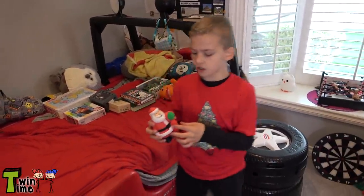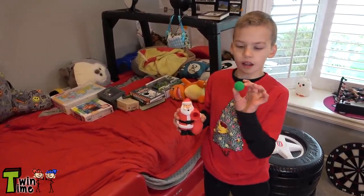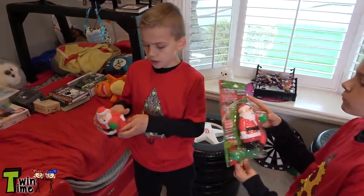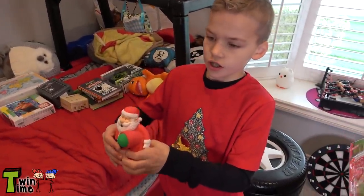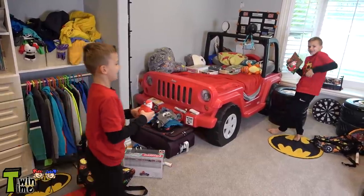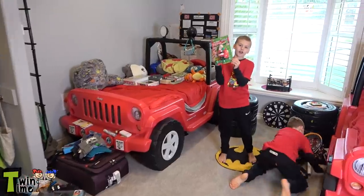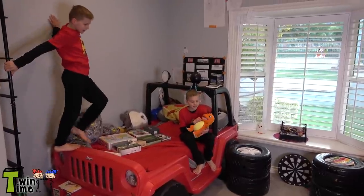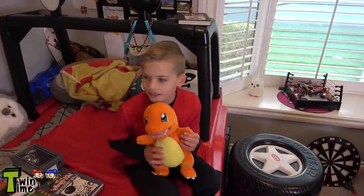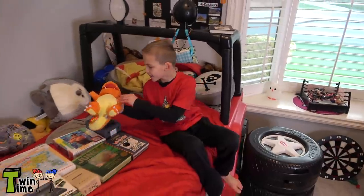So we both got these really cool squish guys. It comes with maybe five or six of these green balls — there's five of them. You put them in, you squish his bag, and then it pops up. Wow, that shot pretty fast! I got this really cute Charmander.